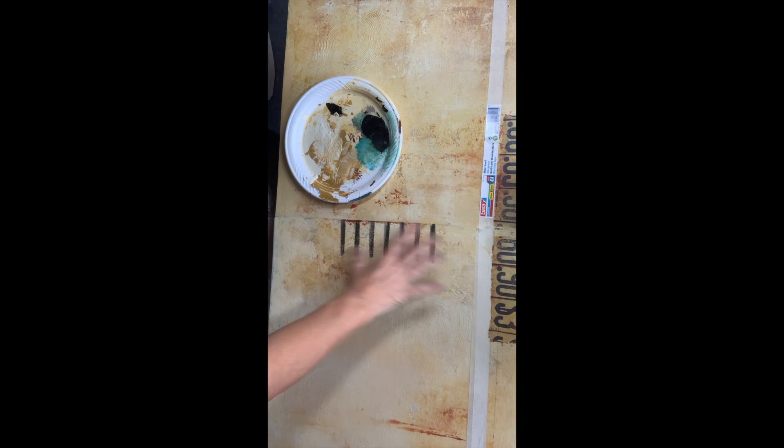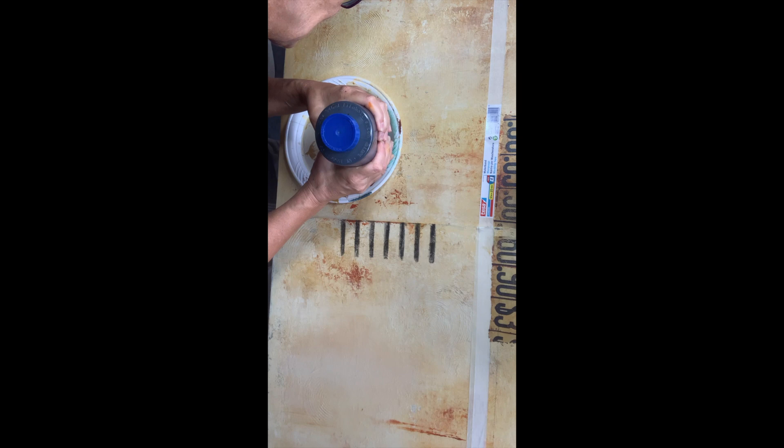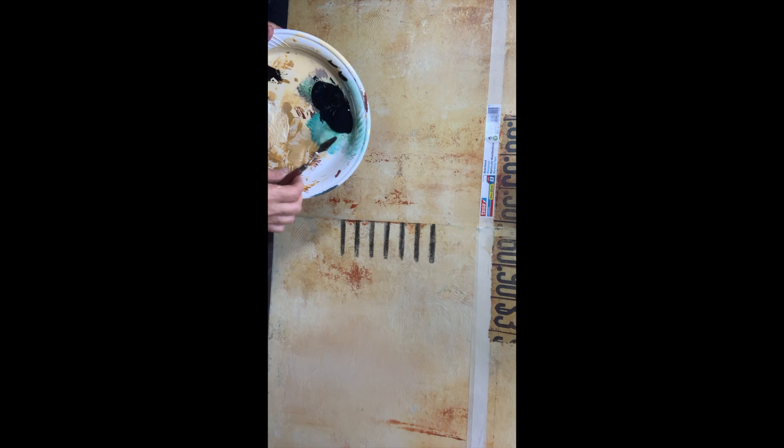I've started putting some black now and I think it gives a real canvas look — it's coming together, not quite there yet. As I've done these lines on the side, I'll take some more black. I'm using Caviar from Dixie Belle. I'm going to use my little spatula and apply it in different areas just to link everything together.